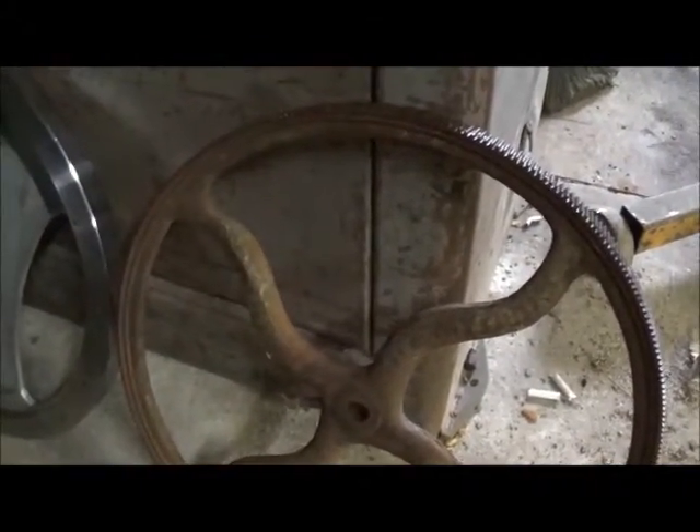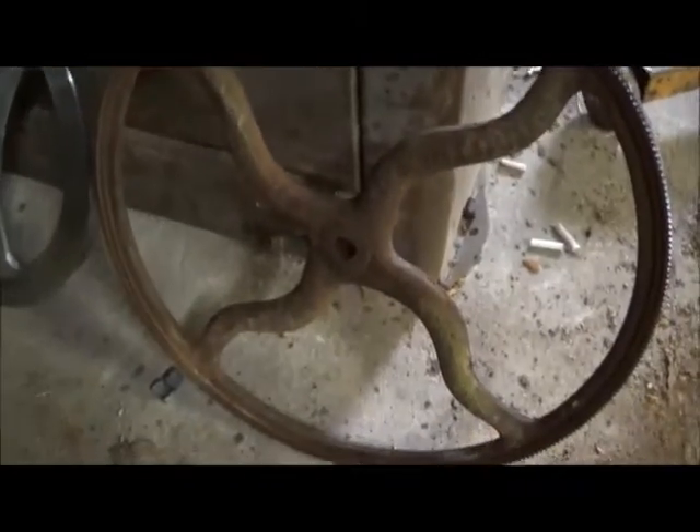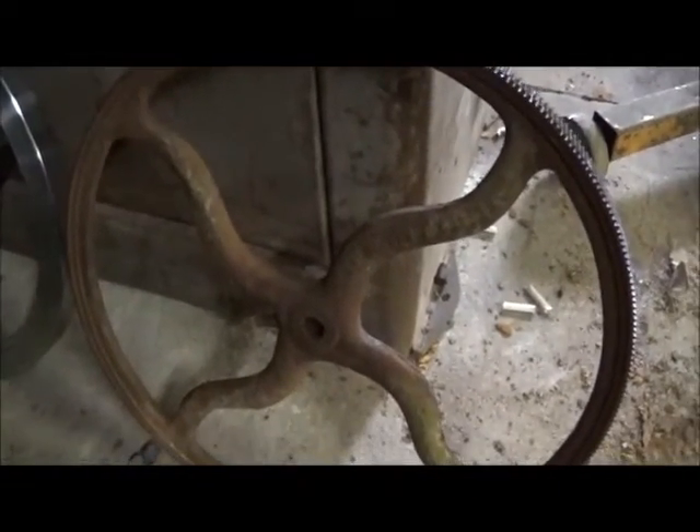I've got two different flywheels here and they're both close in diameter. The chrome one — chrome-plated cast is what it is — is right much heavier. And this other one is actually a gear, not a flywheel, but it's an old gear.